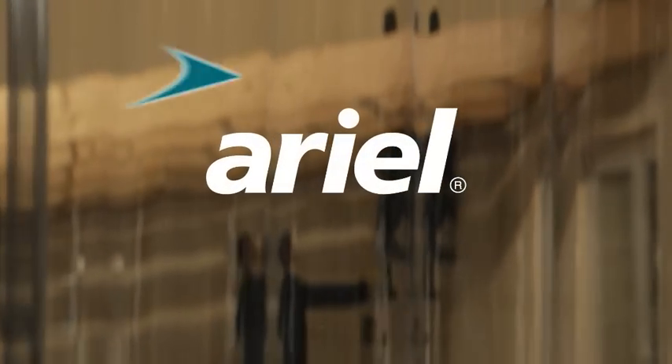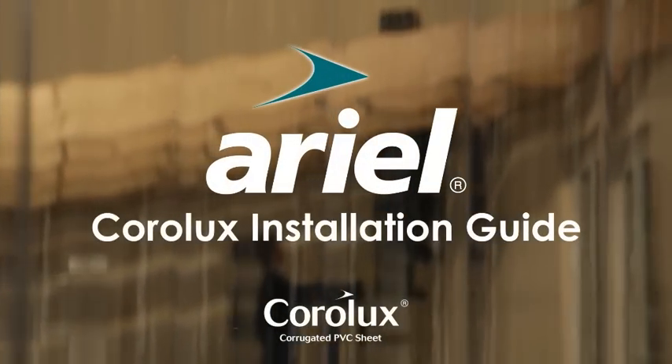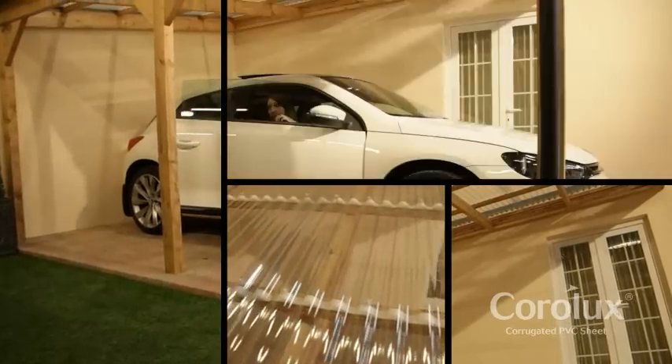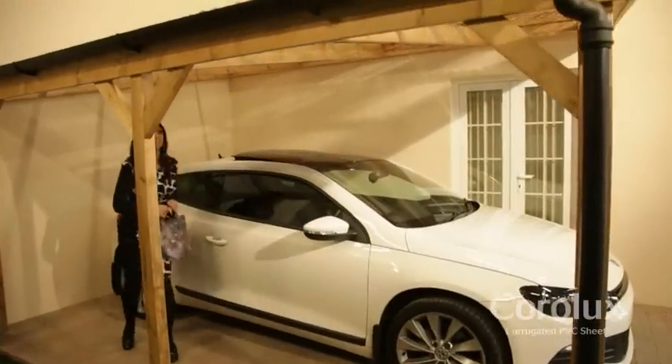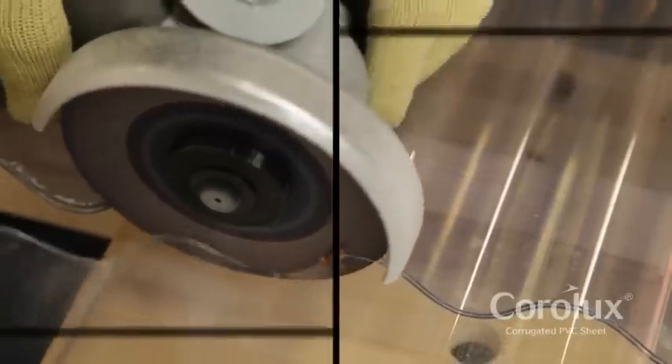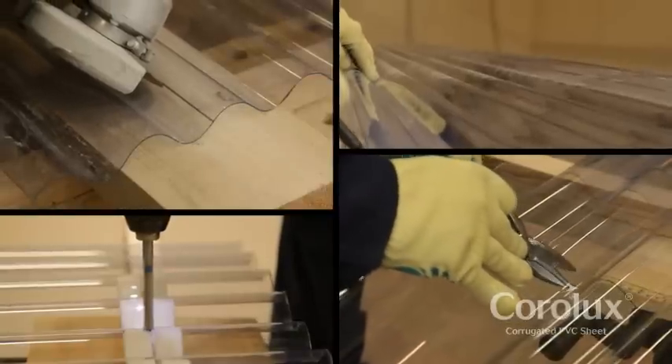Welcome to the Aerial Coralux installation guide. Economic, lightweight and easy to install, Coralux PVC is a versatile corrugated roof light sheet for carports, canopies and gazebos. It is easy to cut, drill and install with standard DIY tools, and is available in a choice of corrugated profiles in clear or translucent tint options.